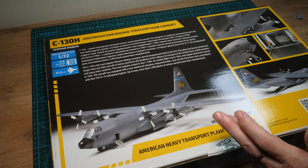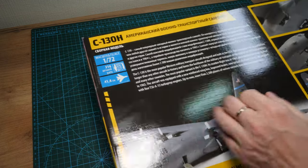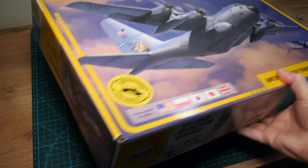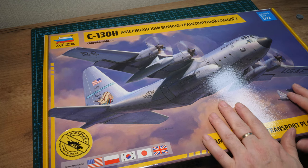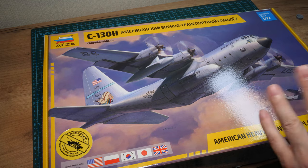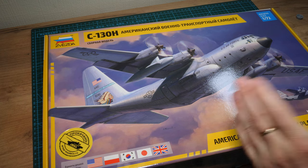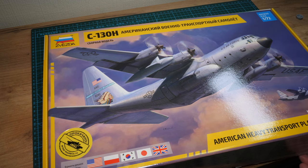There are pictures of the built-up model on the box. In terms of basic information: 314 parts, and the price — for me, 2,900 rubles, which is about 30 pounds sterling. I've seen it at Hannants asking 45 pounds. I hope you can get a good deal. I don't know what the US retail price is, but hopefully it equates to what it sells for in Russia. Around 30 dollars for a kit of this size is a really good deal.